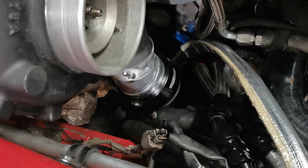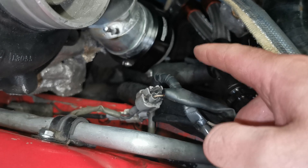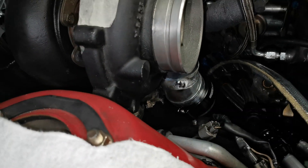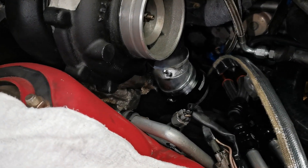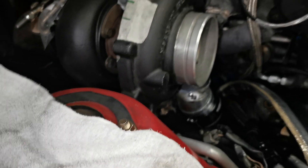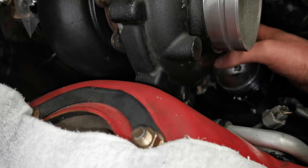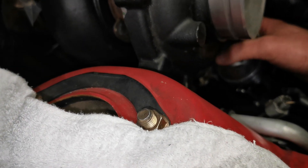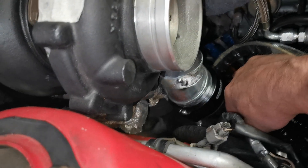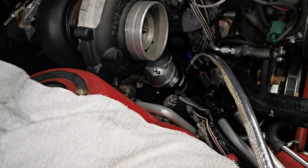This power steering hose will be moved a bit by the pipe that will connect to this fitting, but the clearance to the exhaust manifold is good. It was tighter with the last setup, so I think I'm pretty happy with this and we can continue welding.